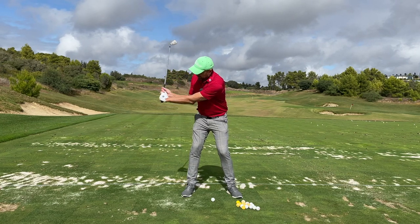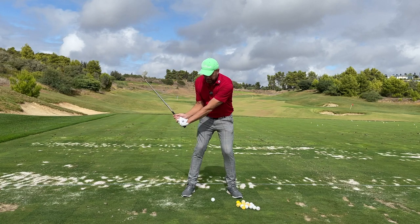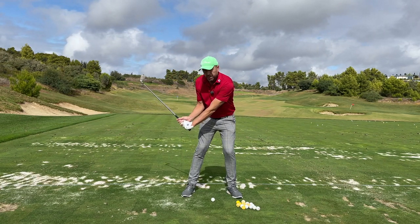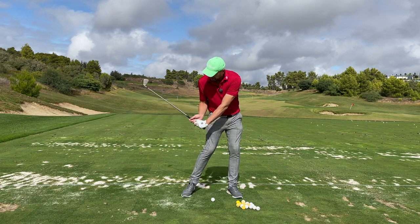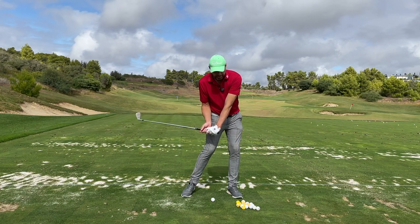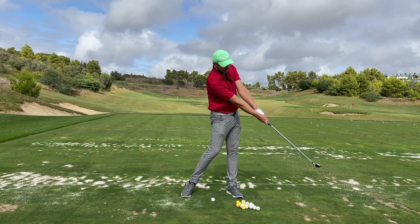Try and start the downswing while you feel a slight weight transfer. When you start turning your hips, then release your hands and the club actively and release them to a point over here.